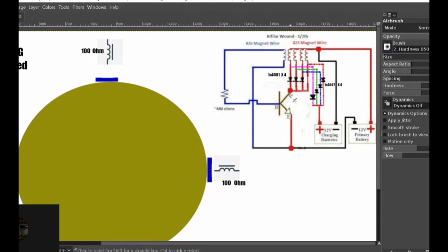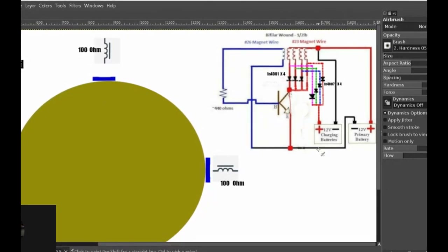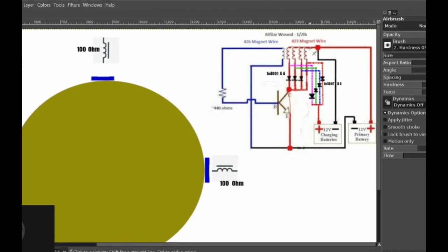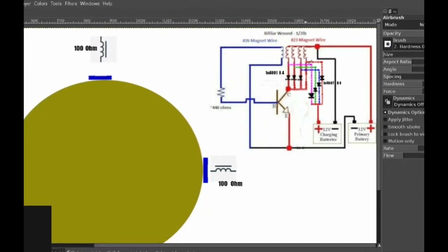When this channel is closed, like so, it allows current to flow through the coil, through this channel, through the negative of the battery — same battery — thereby giving a plus and a minus to each side of the coil and giving a charge. But when the gate opens as it is now, that charge has to go somewhere — that flyback — and it's going to reverse polarity now.